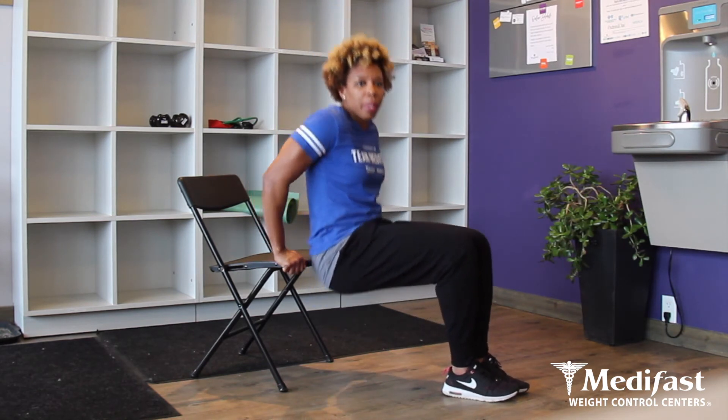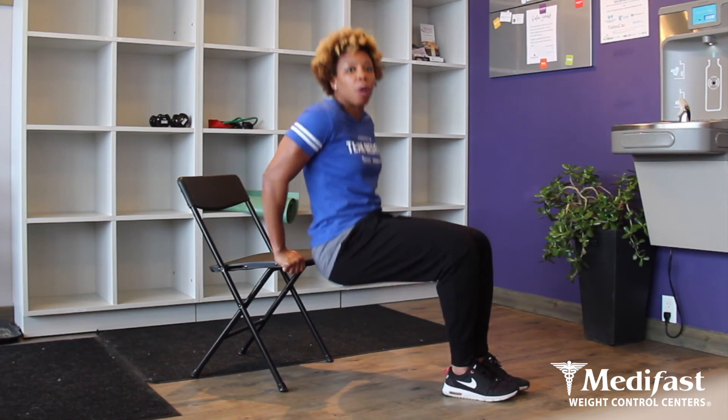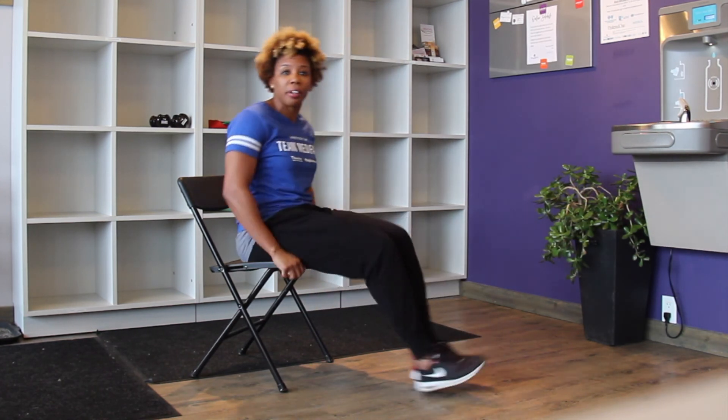I'm going to lower my body, making sure that I'm keeping my buttocks on the back of the chair the whole time, and my elbows are in nice and tight to each other — I don't want them to go outward. Keeping my back straight and my abs tight, and that's how you do a chair dip.